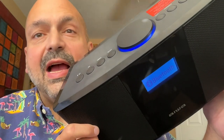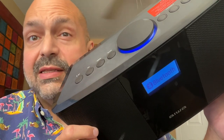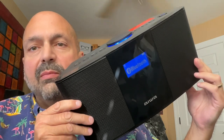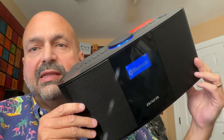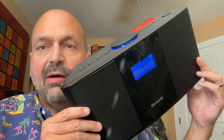Hi everybody, today I have the Iowa XOS 5. They call this a wireless speaker, and I'd say that's a matter of opinion. The size and shape may look familiar to some, and I would say that this is a tabletop speaker despite having a six-hour battery.